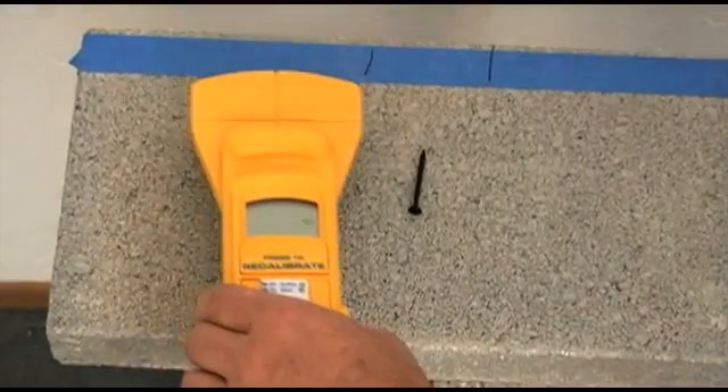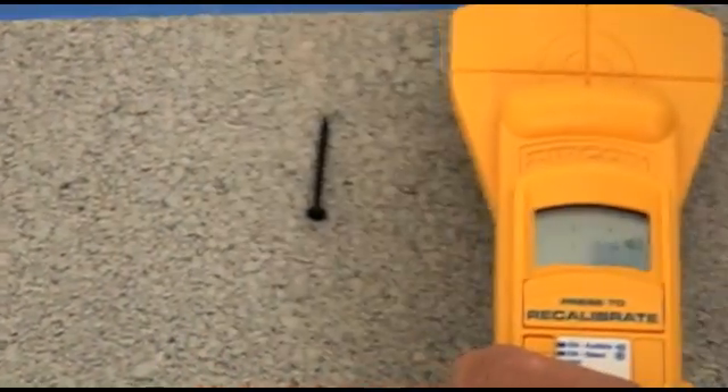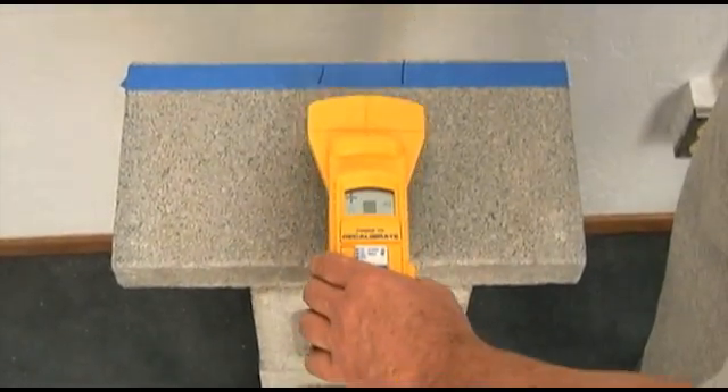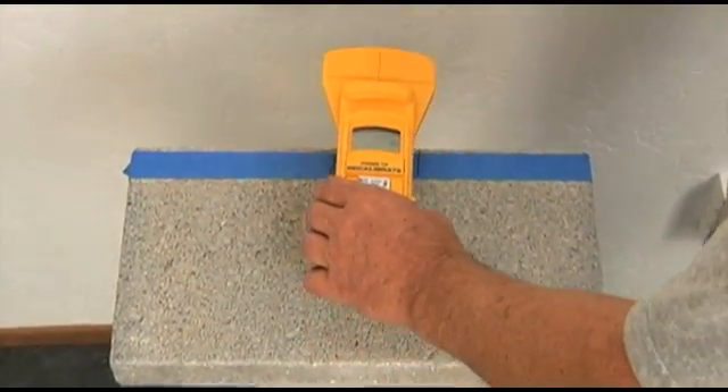If you run across a piece of scrap metal, MT-6 will find it, but you won't mistake it for rebar or pipe, because you cannot trace its length using the depth bars.